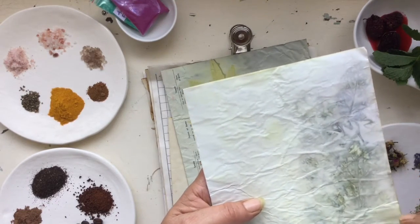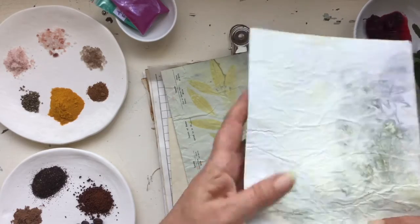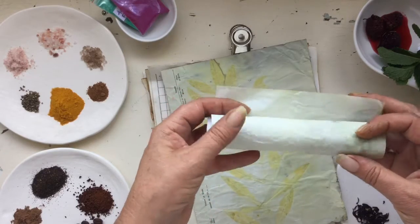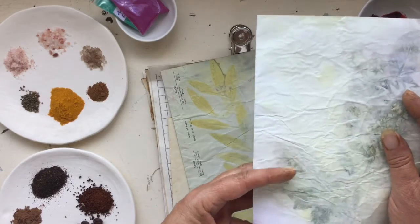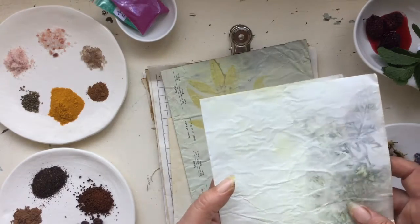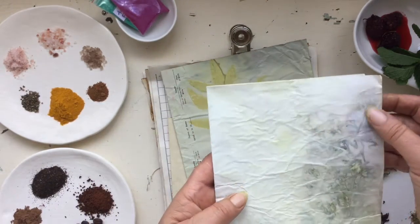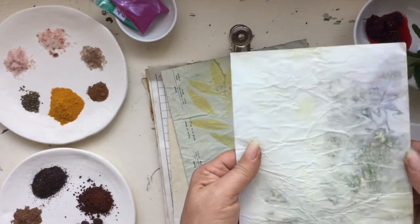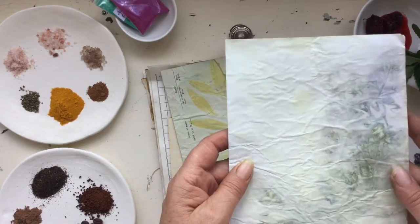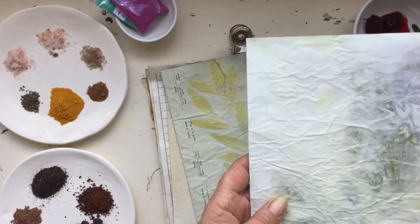This one here I used mint leaves, pressed them down between layers of paper, then wound it up inside a stick, tied it off really tight, and popped it in the pot — same procedure: boil for an hour, let it cool, unveil the following day. Honestly, it looks like the leaves are actually embedded in the page — almost like a photo effect, truly beautiful. You could iron it later to get more creases out, but I love that organic feel and how it's created the actual print of the leaves.